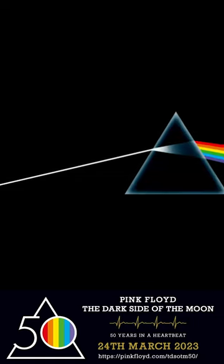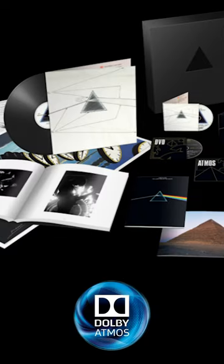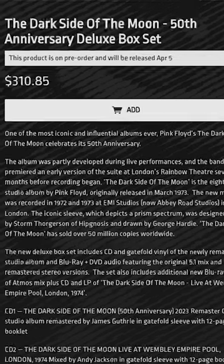It's the 50th anniversary of Pink Floyd's masterwork, and there's a new box set that includes a surround sound Dolby Atmos mix. It's made from the first generation multitrack master tapes. Now you don't have to pay 300 bucks to buy the box.